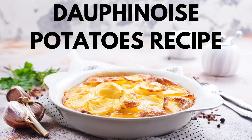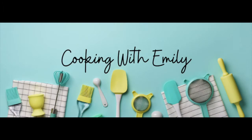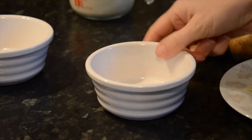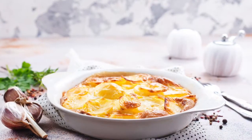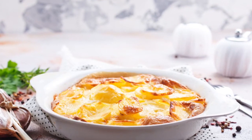Dauphinoise potatoes recipe which is easy to make and tastes utterly delicious. I have two ramekins today because I am cutting the usual recipe in half as it is just myself and the husband eating it. The recipe measurements I shall give are for a large dish which serves between four to six people.